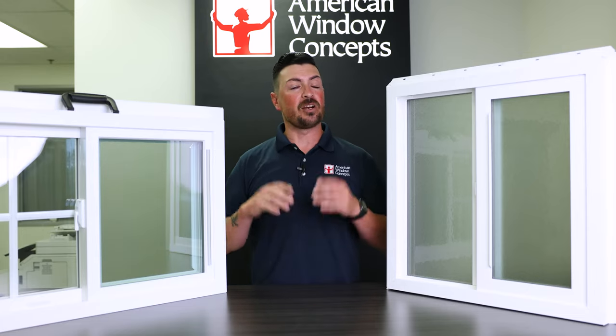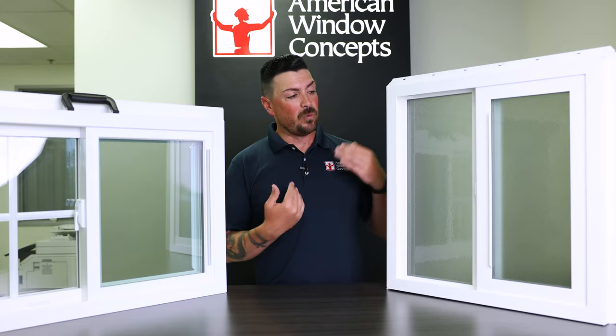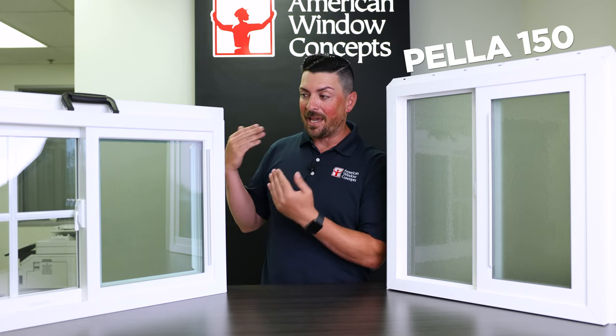Hey guys, Sean with American Window Concepts, and today we're going to talk about a couple of different windows — the Pella 150 and the Anlin Catalina.